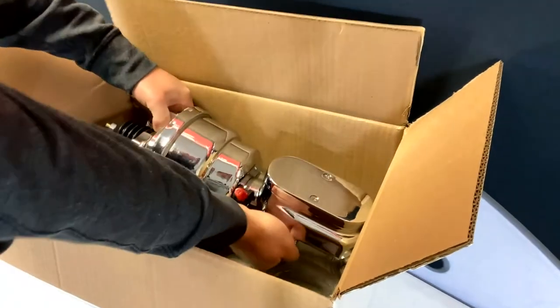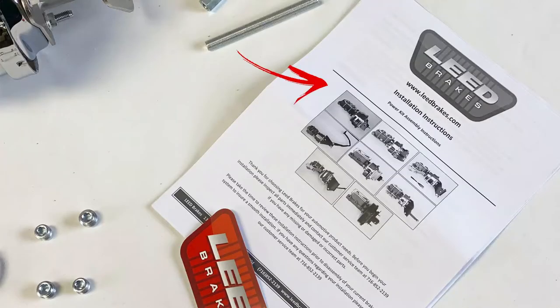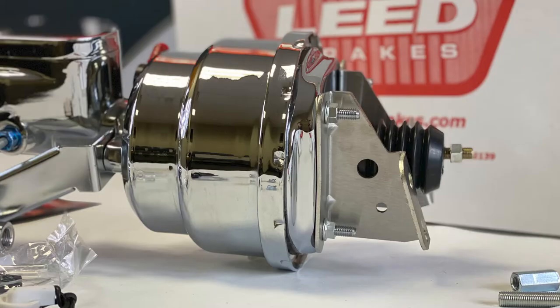Let's take a closer look at the features and components of this kit. You'll get installation instructions complete with step-by-step photos. We've also pre-installed and pre-adjusted the pushrod to help make installation easy.